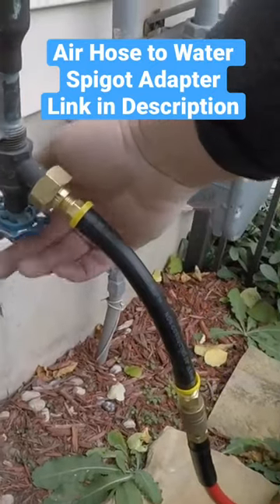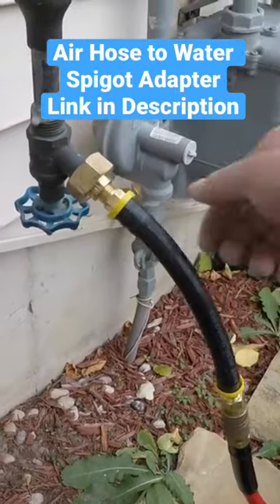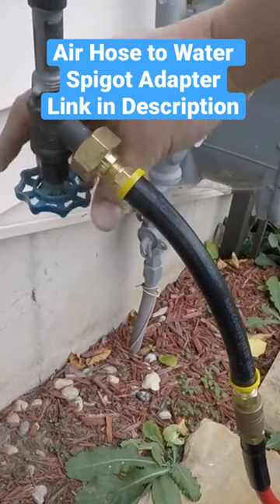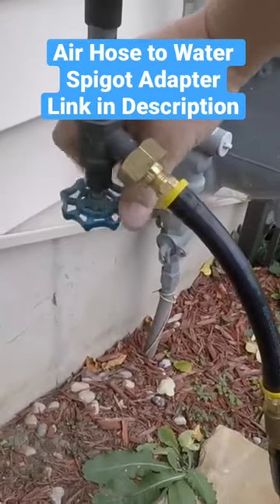So now I'm going to open up this and we'll let that air flow up into the water line. I'm going to open that all the way up.